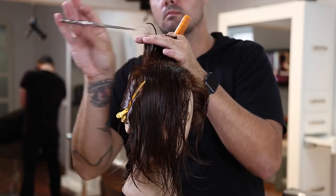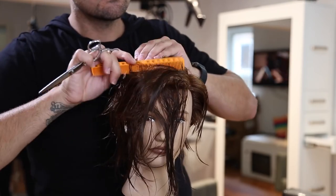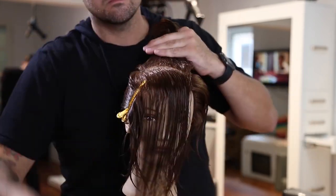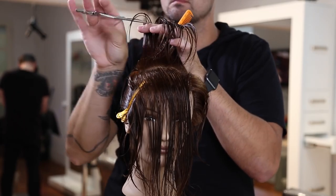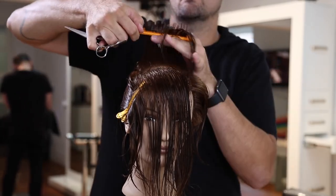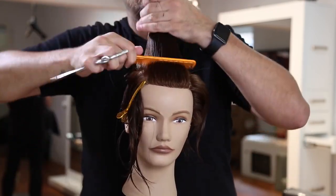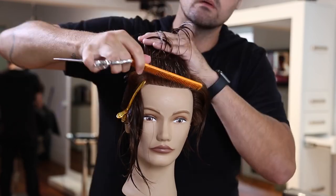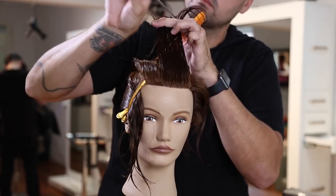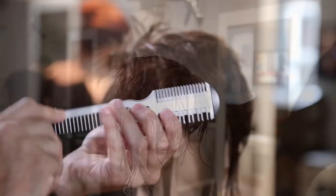I want to create my layers on the top first, then work on the underneath portion and the more disconnected asymmetrical side after that. I cut a nice even line across the top, with everything being over-directed over the apex — the top of the head. I'm not going all the way back to the crown; I'm going more to the high point of the head with my over-direction, because if I went all the way back to the crown, the front would be way too long. Depending on the look you're going for, you could over-direct more or less — just customize it to your guest.